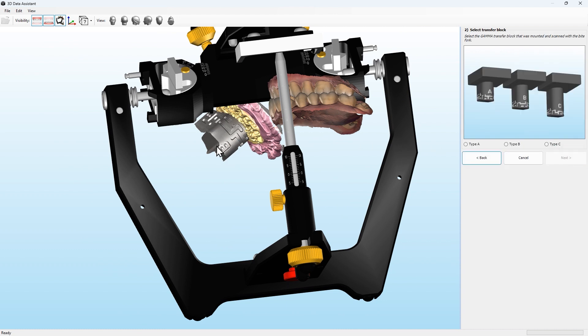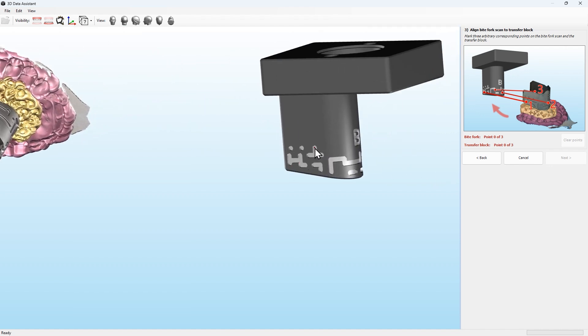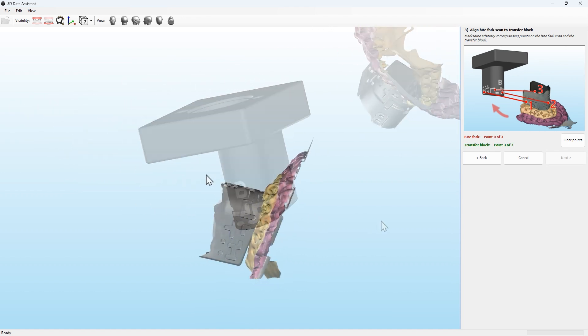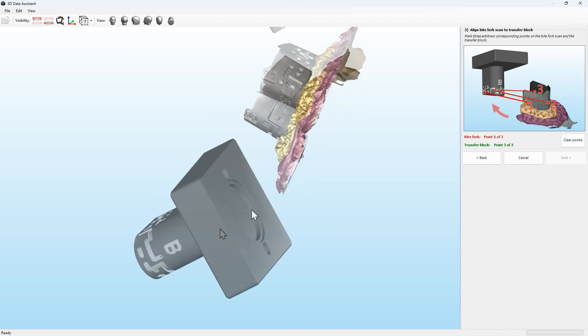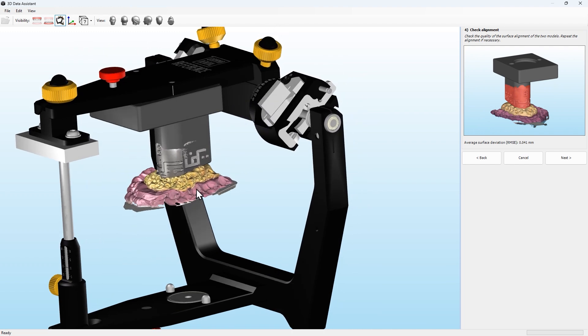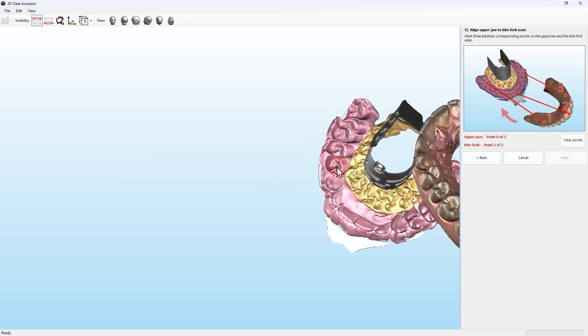Select the right type of digital transfer block, then follow the step-by-step assistant of the software and align the bite fork scan to the transfer block. The next step is to align the upper jaw to the bite fork scan.